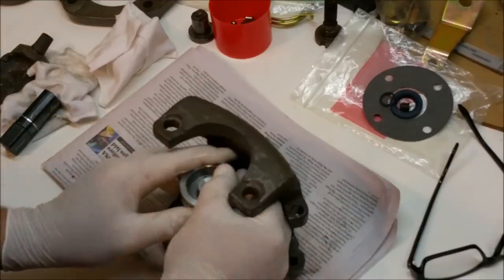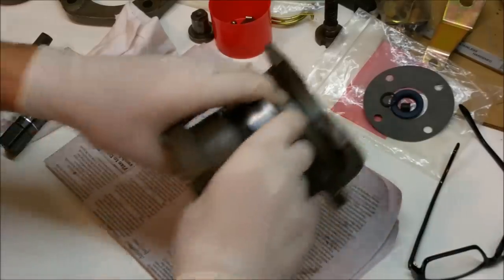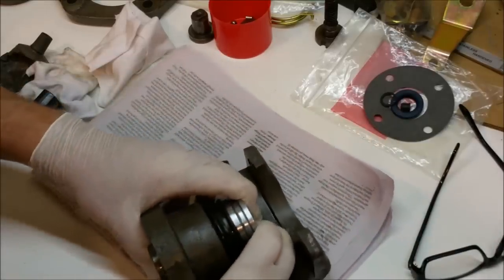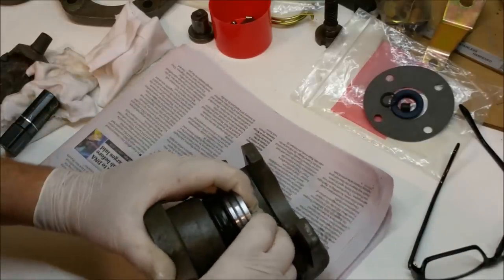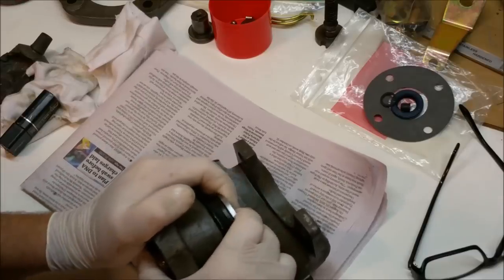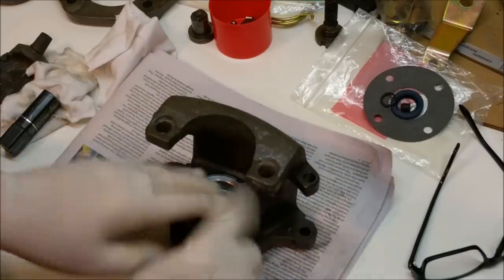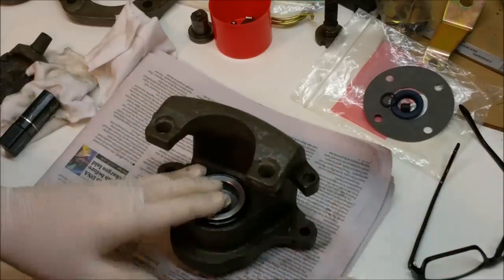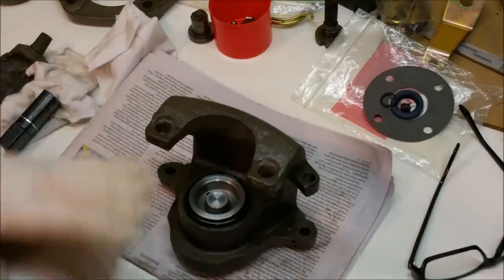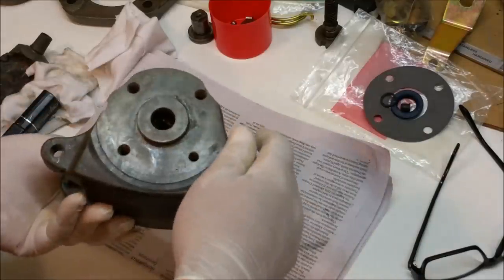This needs to be put in by hand - just squeeze it gently and feel it go in. Don't use a clamp. I don't care what anyone says. Don't use multi-grips. Don't use anything. Use your hands. You need to be able to feel it, and if you can't feel it you don't know what it's doing.